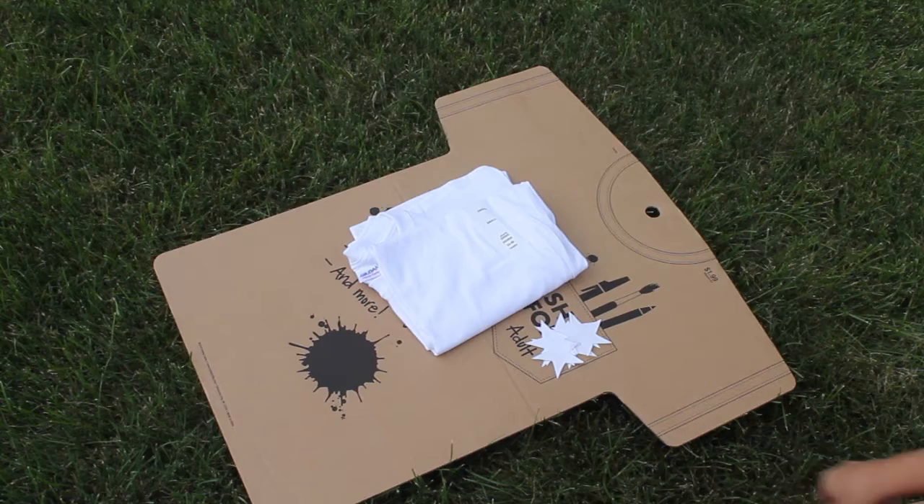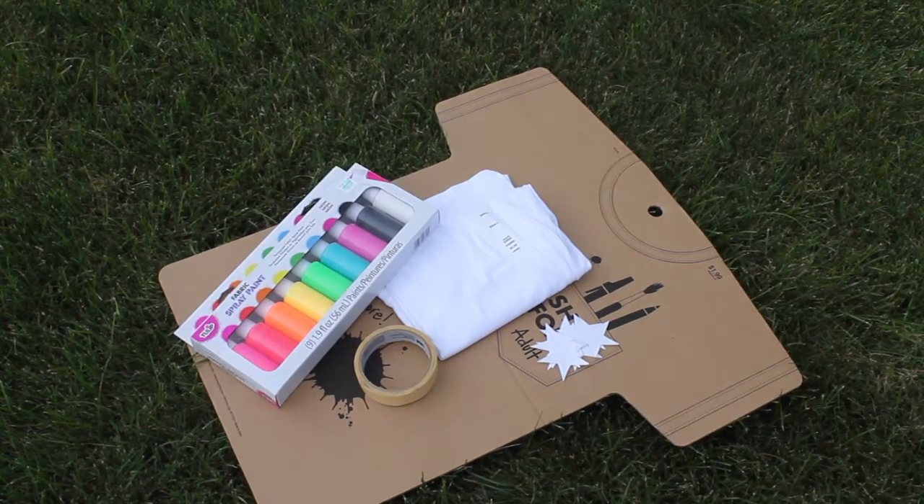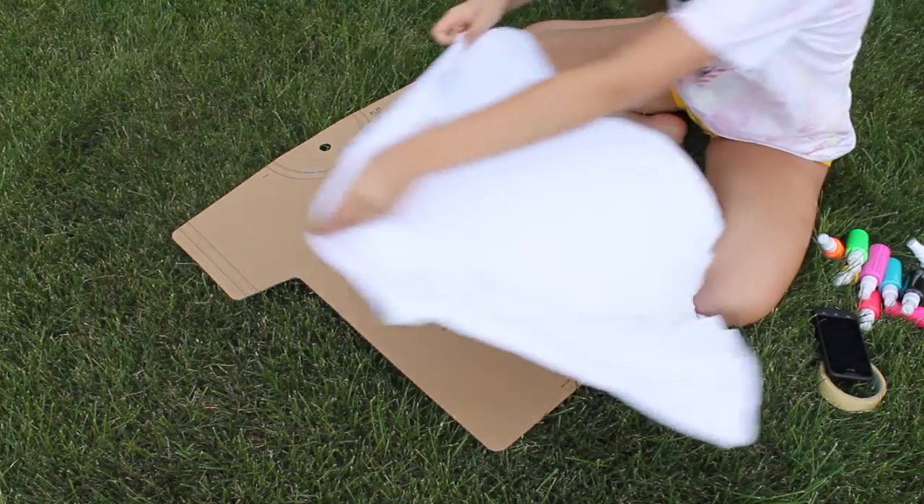So let's get to it. You're gonna need a plain white shirt, a shirt form if you'd like, some star stencils, masking tape, and spray paint of course.